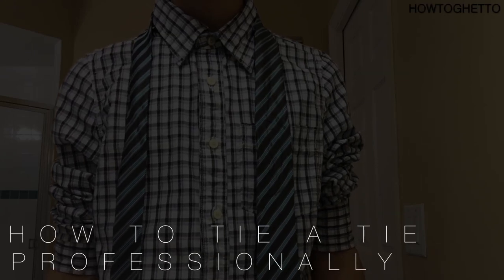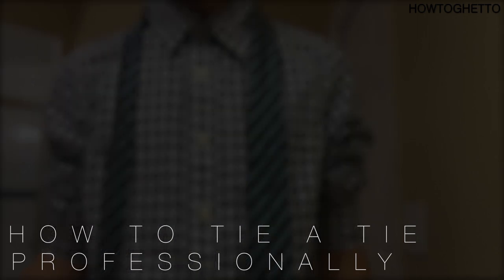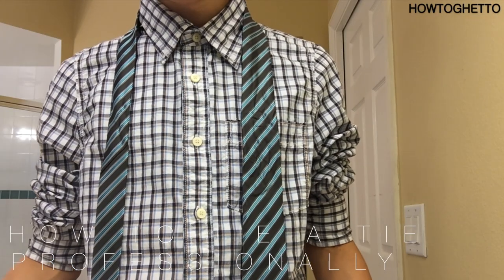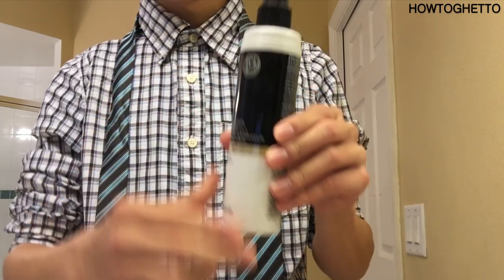Hello, today I'll teach you how to tie a tie professionally. Today you're going to need some tape, a comb, and some hairspray.